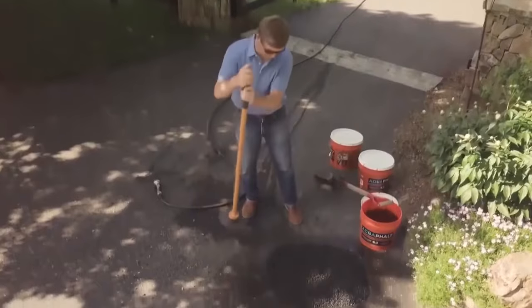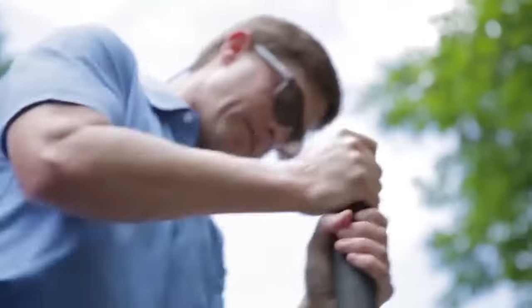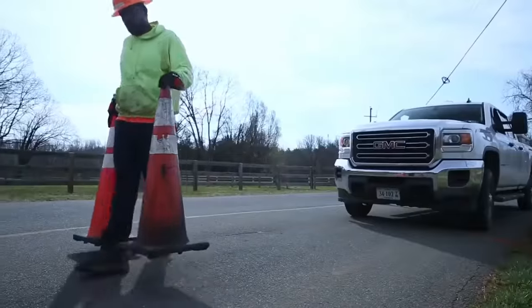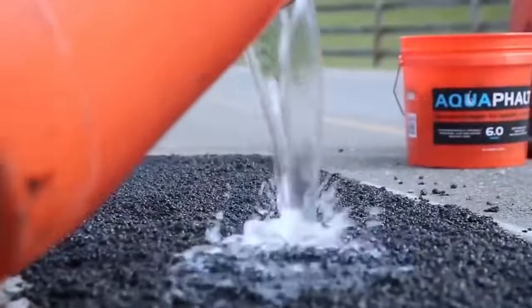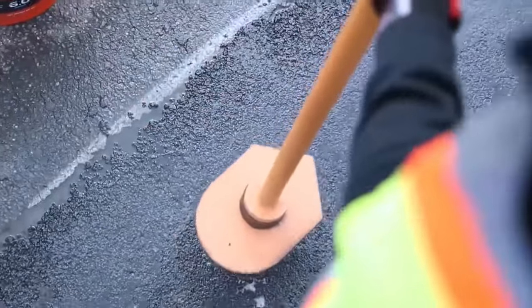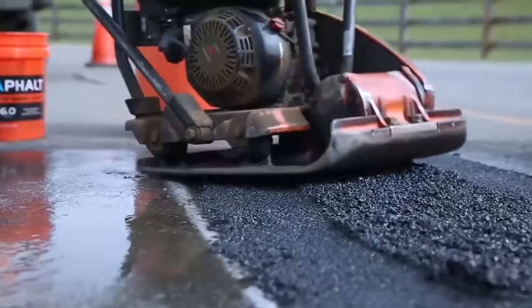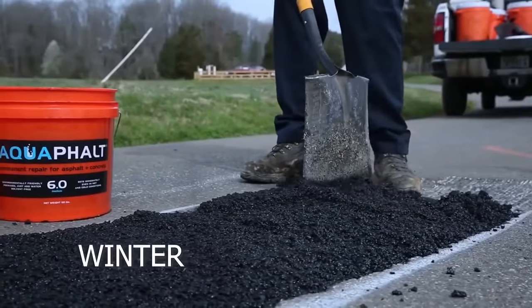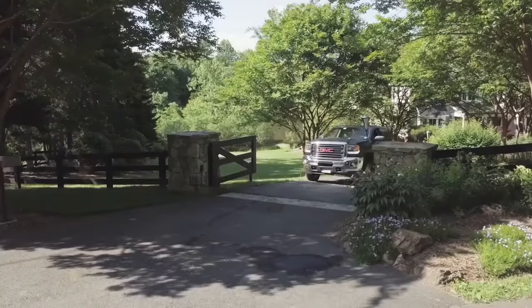The main feature of Aquafal is that the material is activated by water. That is, the worker doesn't have to work in a hurry — you can calmly pour the composition into the gap or crack and distribute it carefully. Only after adding water does the material begin to acquire toughness. After one day the patch acquires the same performance characteristics as the rest of the asphalt, and no expensive equipment such as burners or rollers is needed. Aquafal allows road repair at any time of year, with all work done by one person. The manufacturer offers a three-year warranty.